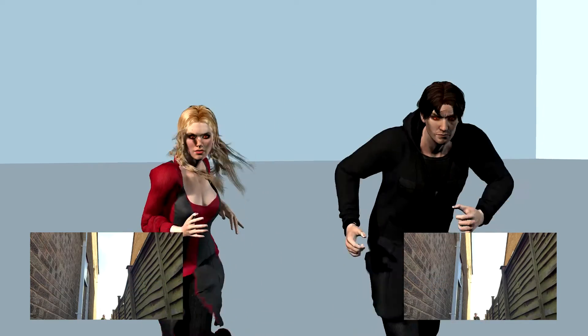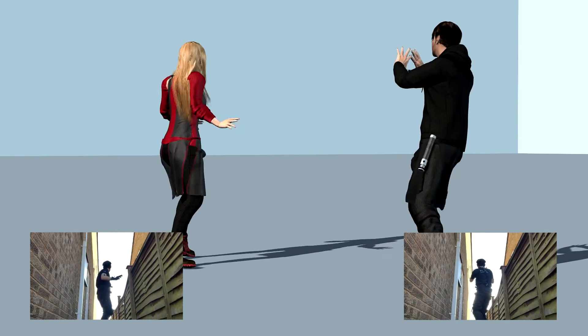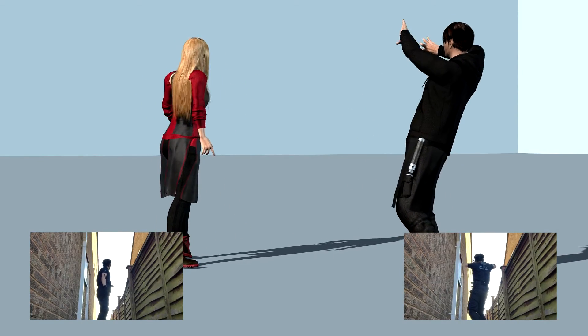Hello, and welcome to the first of three videos talking about how to use the Perception Neuron motion capture suit with iClone.